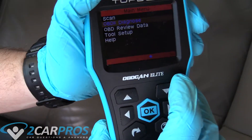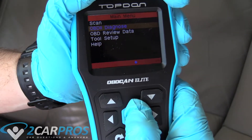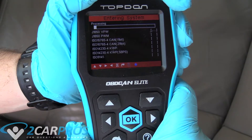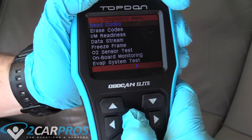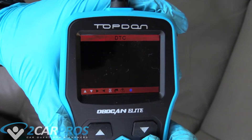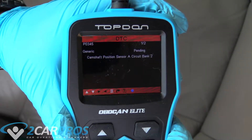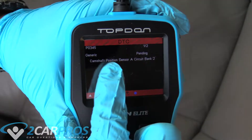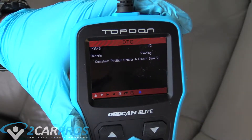If you want a typical scan - just a real quick thing - you select OBD2 Diagnose and it automatically starts scanning your system. Then you can read codes from here. As you can see, it's throwing two codes, basically meaning the same thing: at the crankshaft, the camshaft positioning sensor is not happy. So I'm going to go fix that.